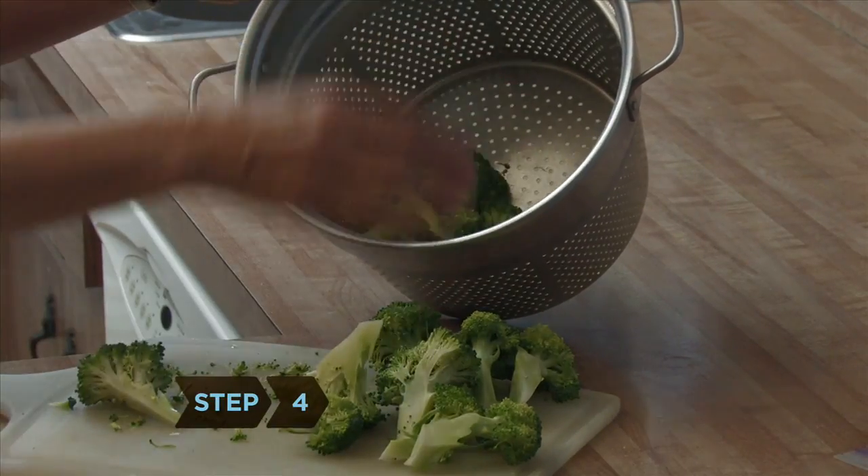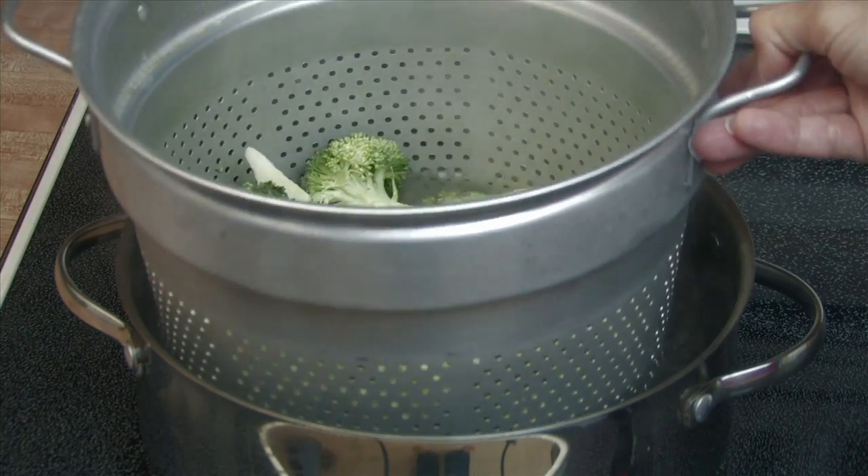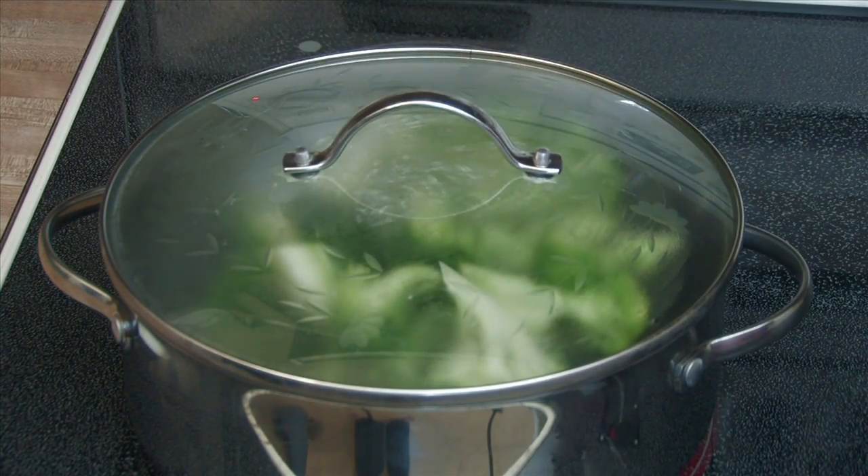Step 4. Put your vegetables in a wire basket or mesh bag and place it carefully into your boiling water or above your steam. Cover with a lid and begin timing immediately.